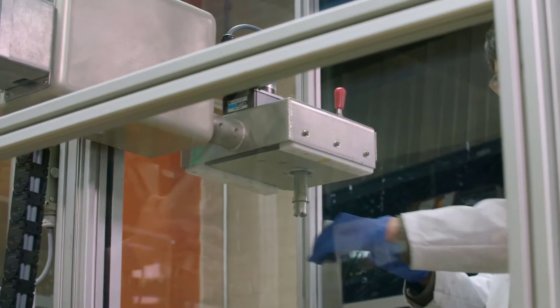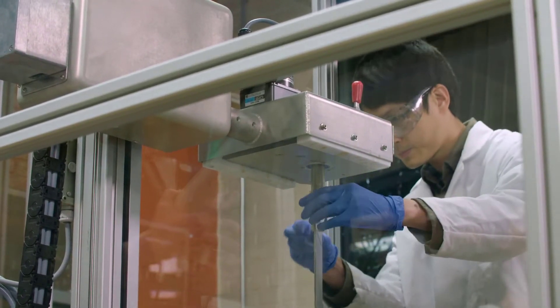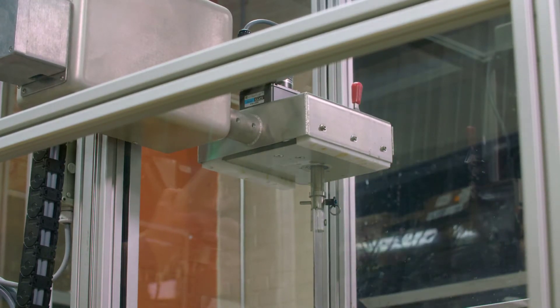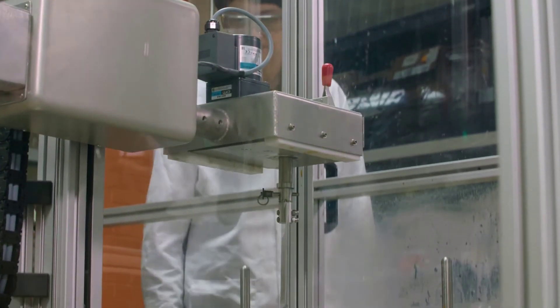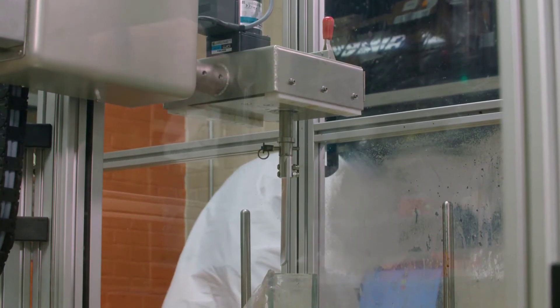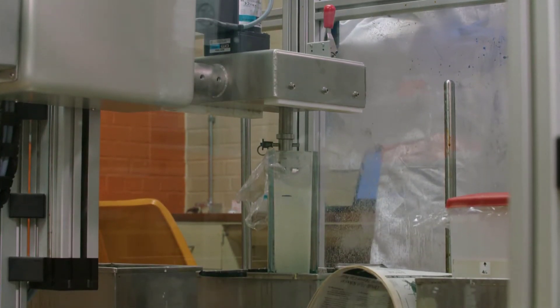To build up the proper film, a glove — which is a fairly thick product — first has the plate or former coated with a coagulant. We've already done that here. We're going to dip on a plate instead of a glove former because that allows us to do a lot of different tensile tests when developing a new compound. Jin Yu is going to now show us this process. Here the plate is going down into a latex tank.